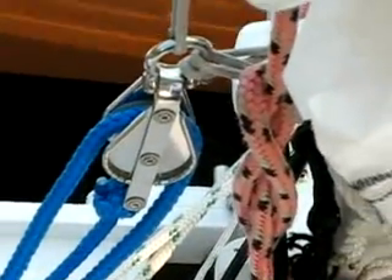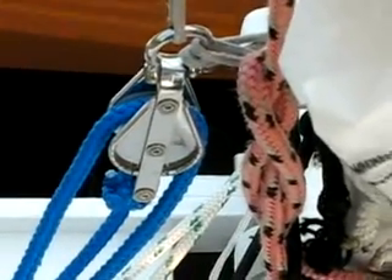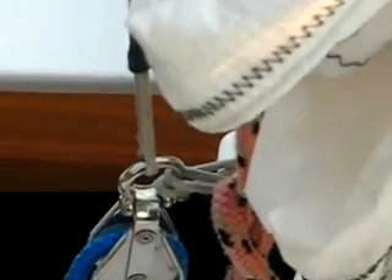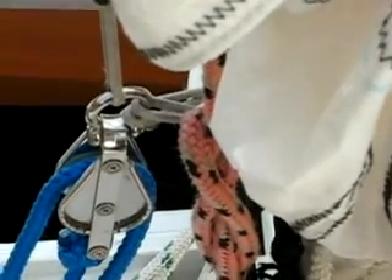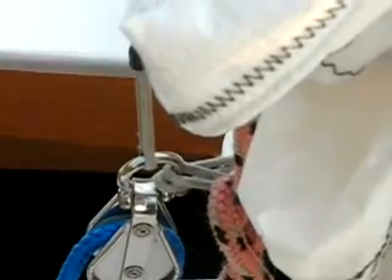A block to increase the purchase. The adjustable snodder is attached here. This is a block with a becket. Just above this block with a becket, you see the snodder halyard and the Dyneema cord that goes around the mast and is shackled to the becket block and the halyard.